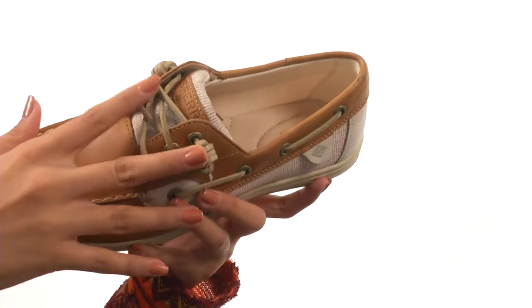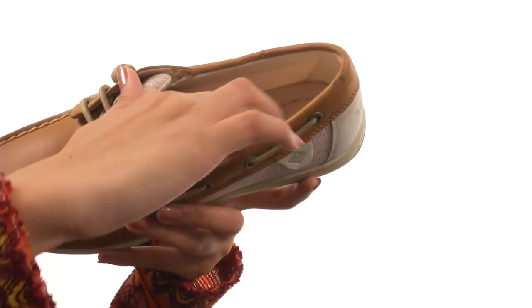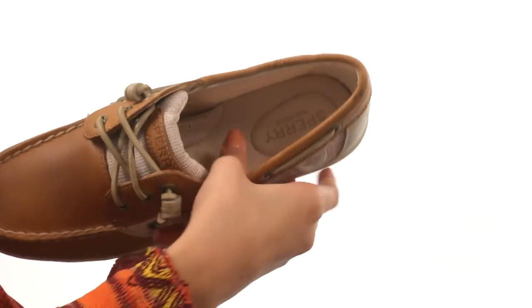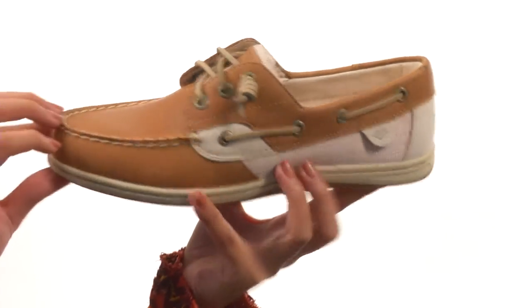Not only that, but we have the adjustable 360 lacing system to help give you a more snug fit. Inside you'll find a textile lining for added flexibility. The tongue is also nicely padded, and we have an EVA molded midsole that provides a lot of comfort and support for all-day wear.